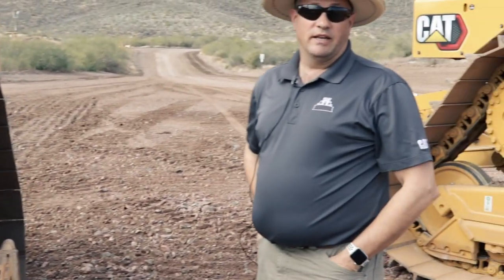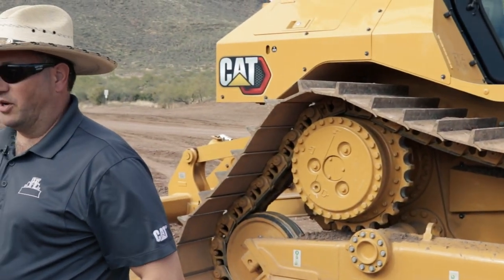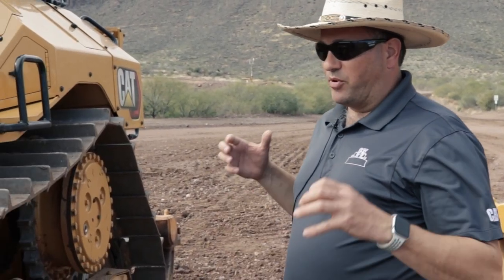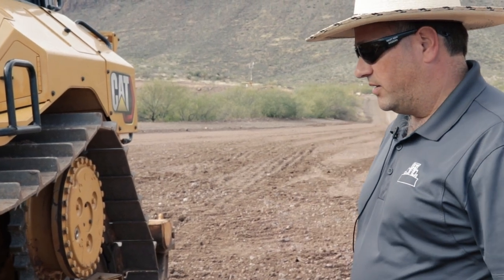I've run this tractor quite a bit and I fall in love with it. I think it's just an awesome little push dozer. It's got a 5.6 yard blade and the right amount of ground pressure to really get that blade in the ground and get some good productivity out of it.